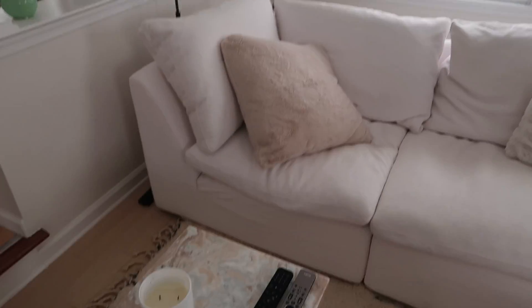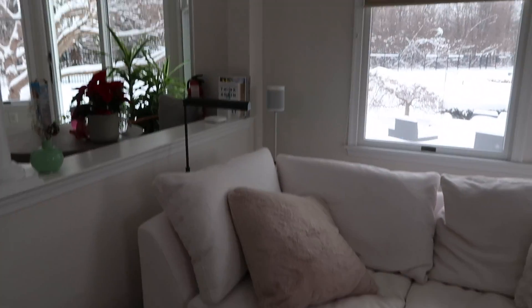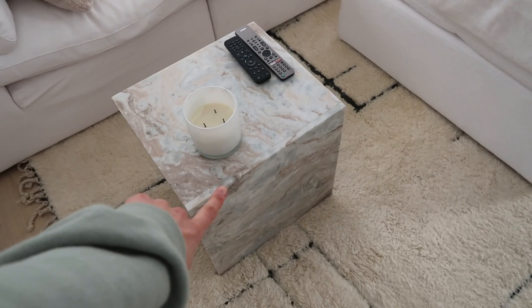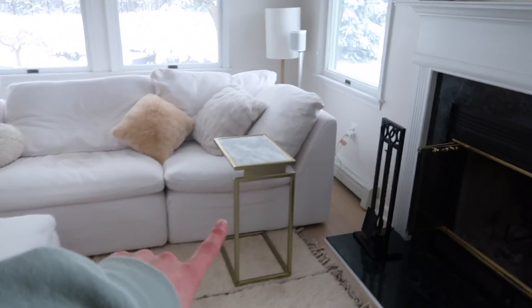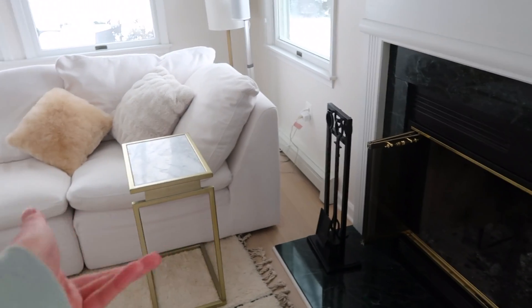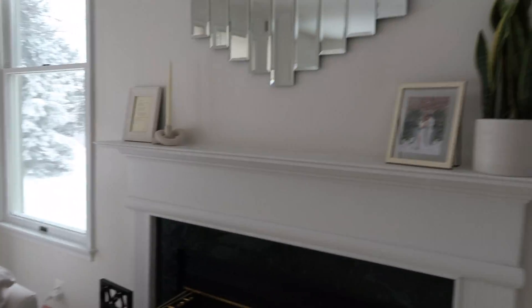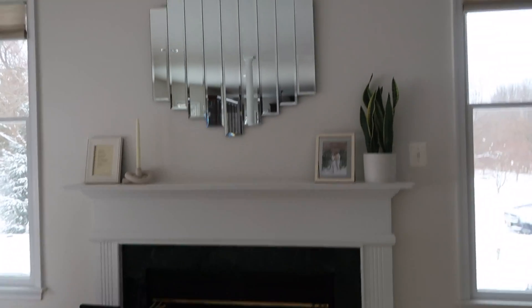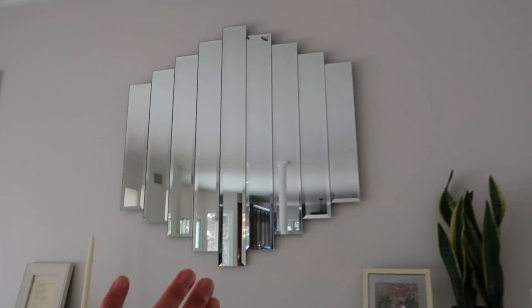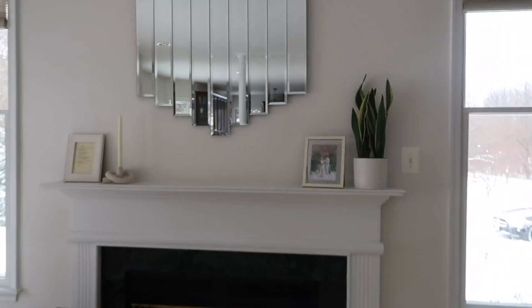A little lamp, another little RH lamp here — these are really fun and cute, it has this little thing where you can just adjust it. I got this from CB2. This is something from our old apartment that is still here. And our beautiful mantle — this part I'm so happy with; this is one of my favorite things about the living room. This mirror just looks so stunning here.